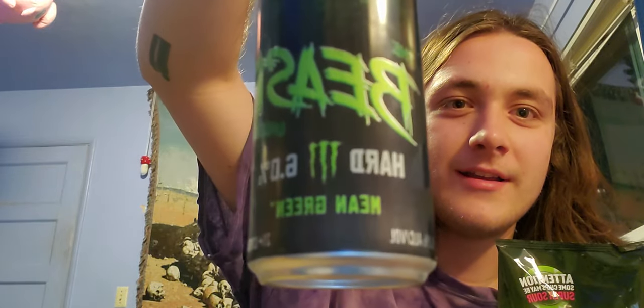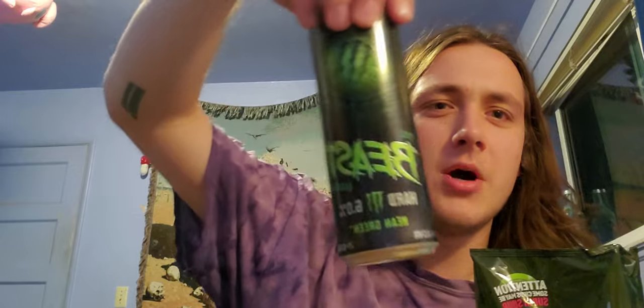As a little bonus, I'm also gonna be reviewing this Monster Beast hard alcohol Monster drink. I haven't had a Monster since I was like 13 — I don't think anybody has. This is huge, the first legal adult to drink a Monster. Let's get it.